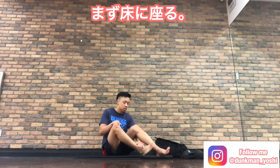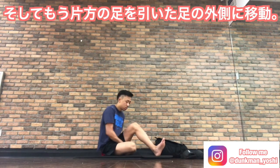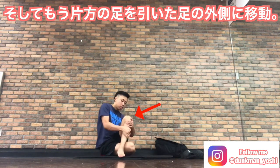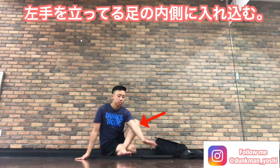First, you sit on the floor and then pull one of your legs toward the inside. And cross your other leg over the leg you just pulled in. Then put your left arm inside your standing leg.